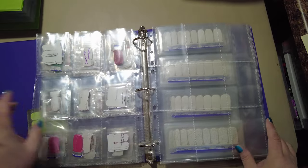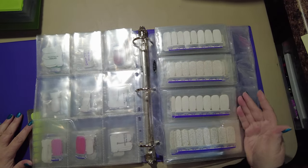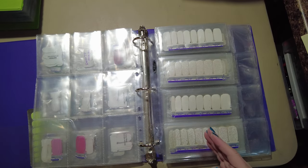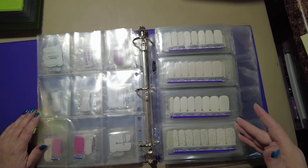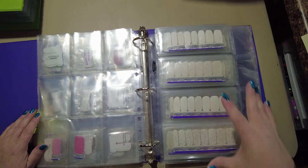I also keep in here what I call my neutrals, or what I'd consider the staples — basically when you're putting a manicure together, probably something in here will go with it. So I've got whites...